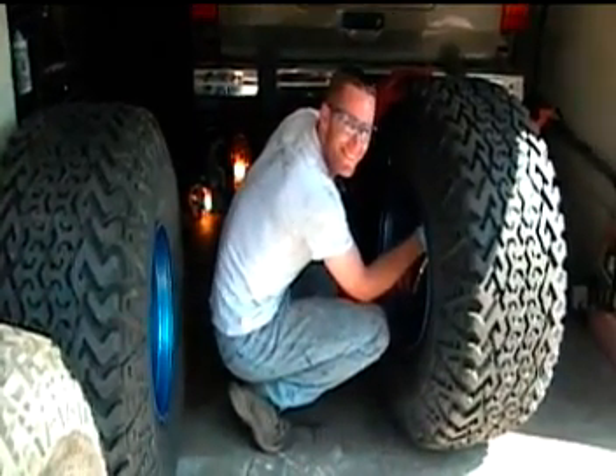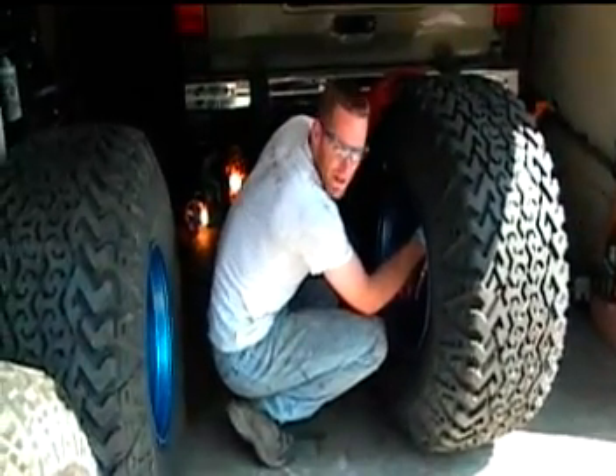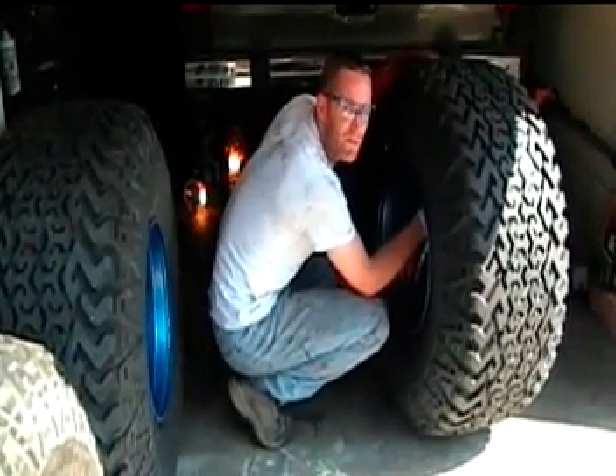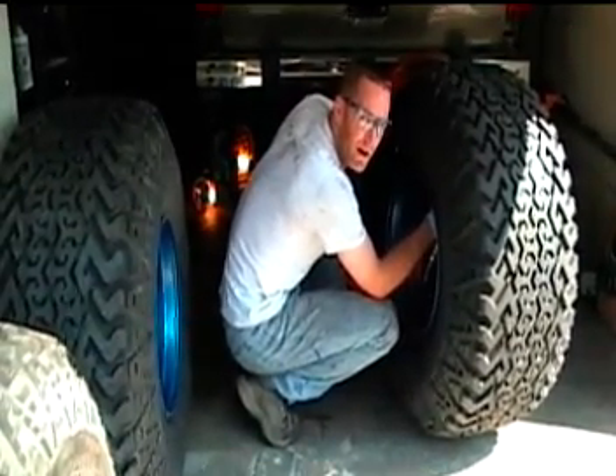Fix-it-flat in the can. These tires are so big though, I do it for about 8 seconds. Smaller tires, you don't have to do it like 2, 3, 4, 5 seconds. Because of how big these are, you need a lot more.